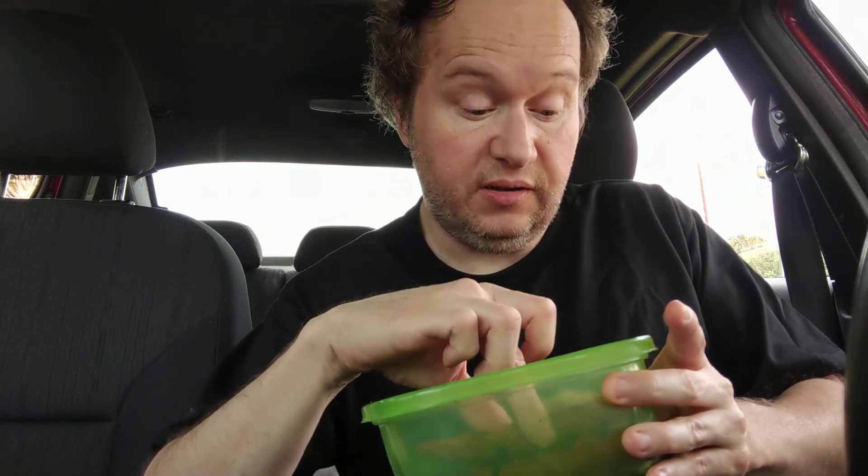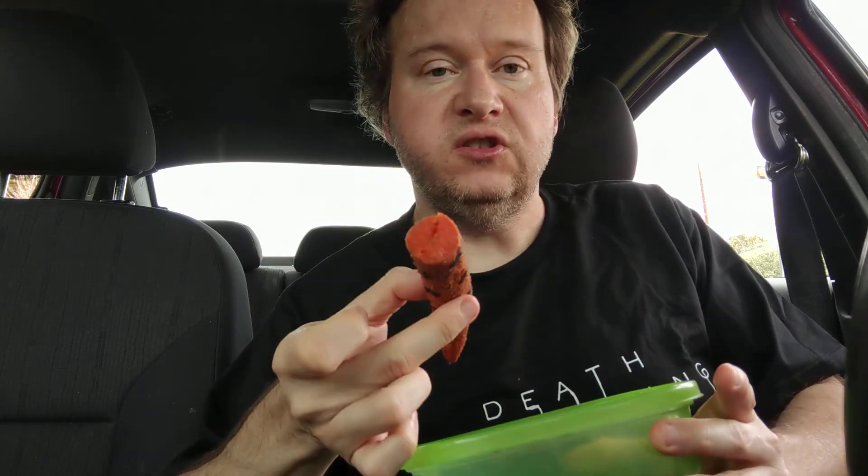That is reminiscent of a hot dog — you definitely get that hot dog taste, with a little extra because this is the Italian flavor. The texture is really good by the way. It still has a bite, it's not too mushy and not too hard — really good texture.